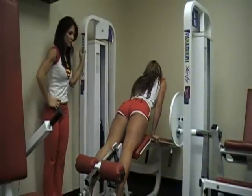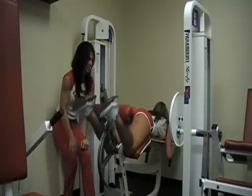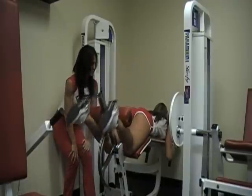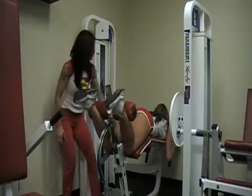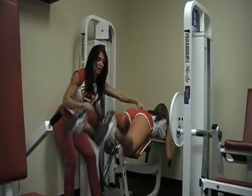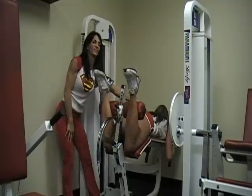Last but not least, we've got hamstring curls. You're going to notice that Janelle has lined up her knee with the pivot point of the machine, and the arm of the machine is lined up with her shin. All important points of the machine are lined up with her leg. She keeps her hips firmly grounded — she's not lifting her butt off the pad — and she's bringing the heels all the way up to her hamstrings and glutes. Excellent job.